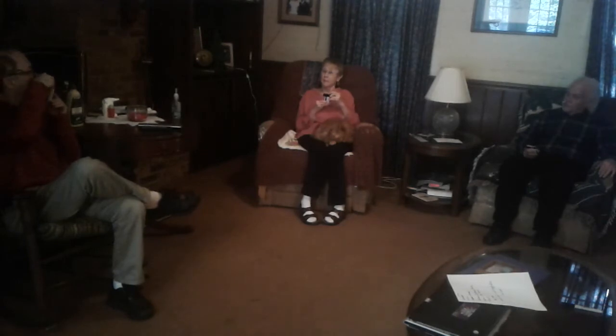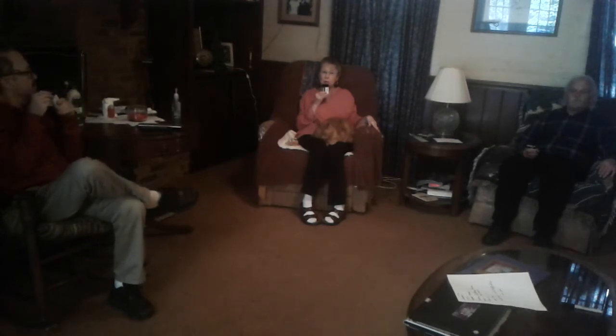Let's get started. Debbie, what you got to offer us? I'm going to attempt to sing Greg Allman and the Allman Brothers' Midnight Rider, and my friend Rocky here is going to help me by harmonizing.